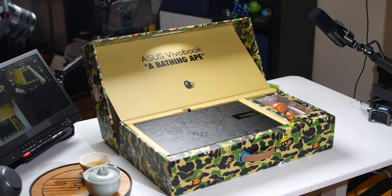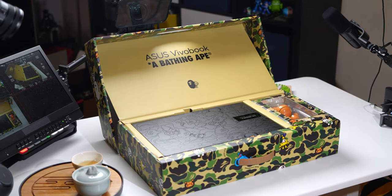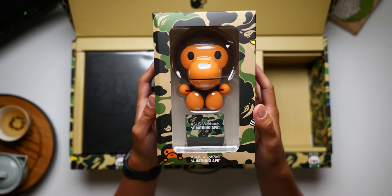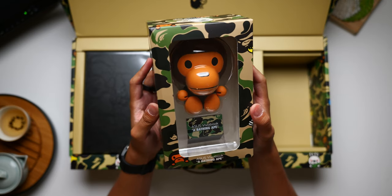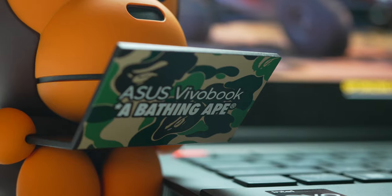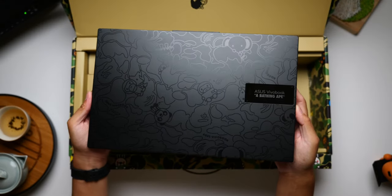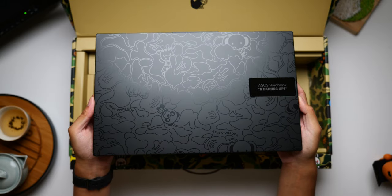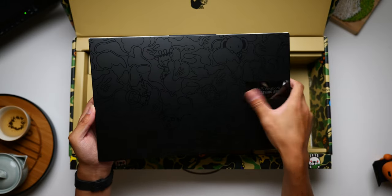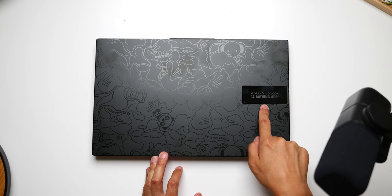Opening the box reveals the laptop itself adorned with a blacked-out version of the camo and all of the Bape characters. But right next to it is a wild addition — an actual Baby Milo figure sporting its own ASUS laptop. Now there is literally a little buddy working alongside me as I use the Vivobook S15 OLED. I appreciate the fact that Bape branding is simultaneously prevalent but also somewhat understated. Having the design be basically blacked out makes the silver bar stand out, and then you look closer and realize — whoa, that's a whole Bape laptop.